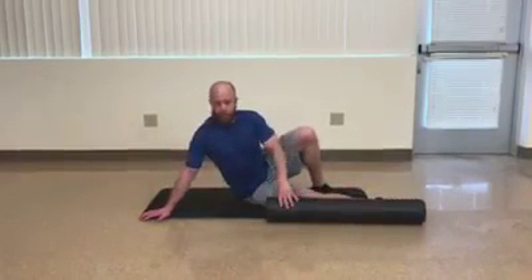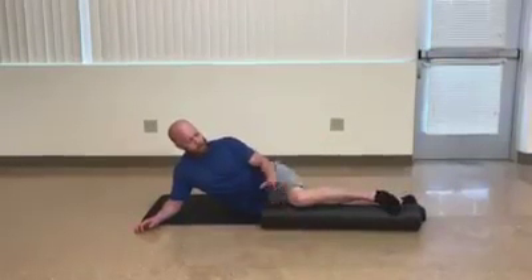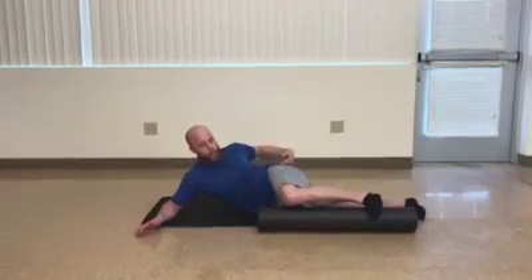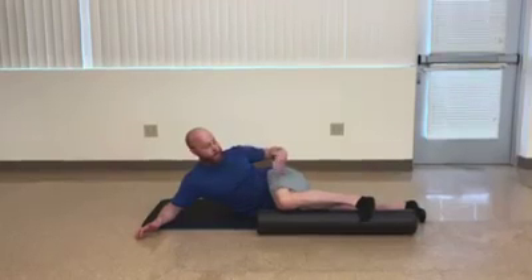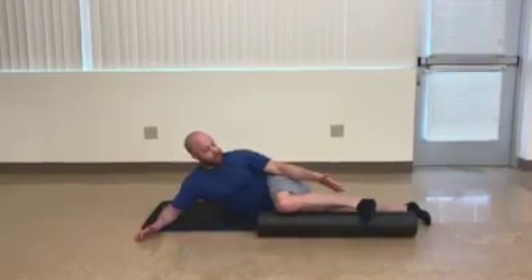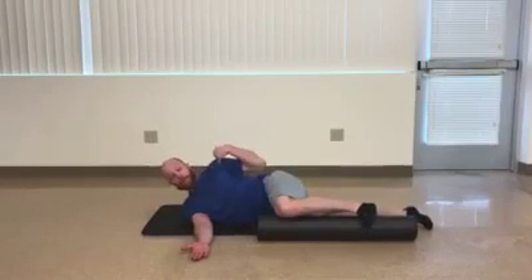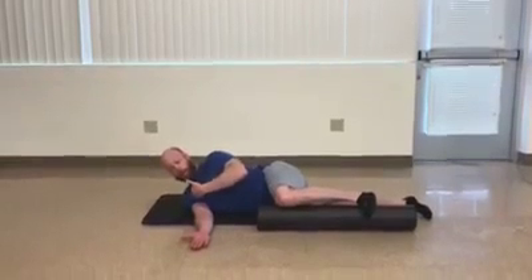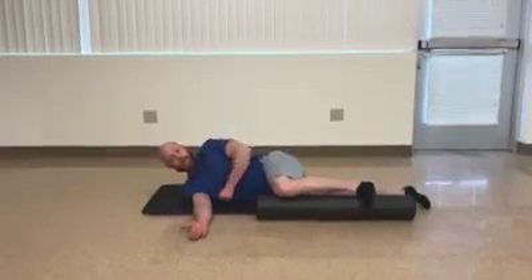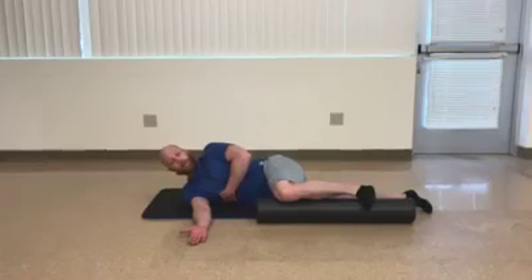The first one I want to show you is just called a rib pull. We're going to use a foam roller. We're going to take that top leg and get it bent about 90 degrees, so our knee in line with our hip, or a little bit higher, and that kind of prevents us from twisting too much through the low back. We're going to keep our foot on the foam roller as well. We're just going to come down and get our top shoulder stacked on top of our bottom one, so we're nice and in line. And I'm just going to take my top hand and grab my ribs, and then in coordination with my breath.